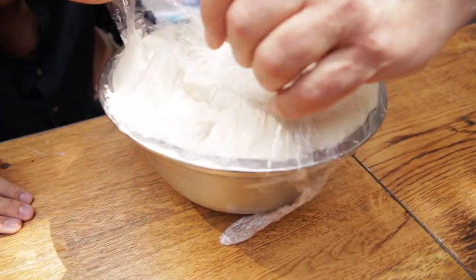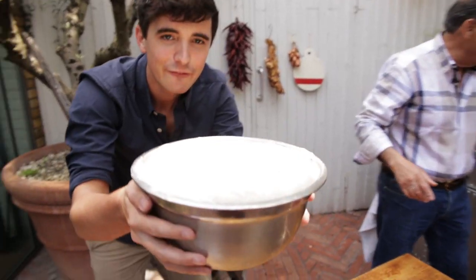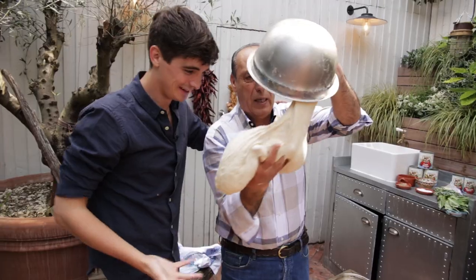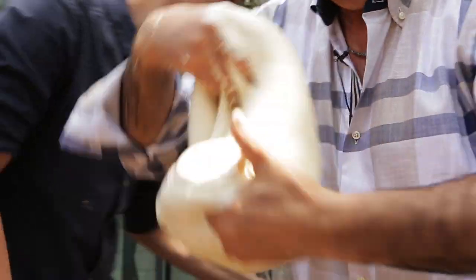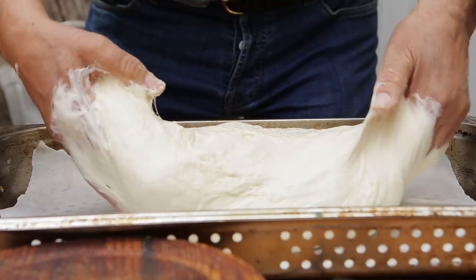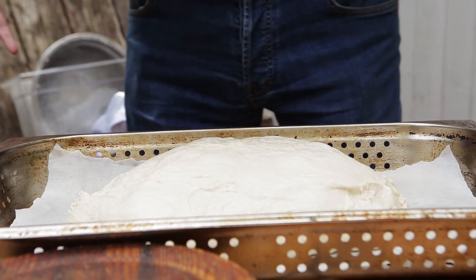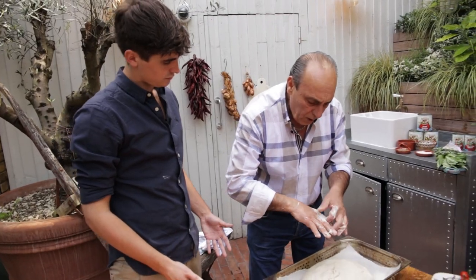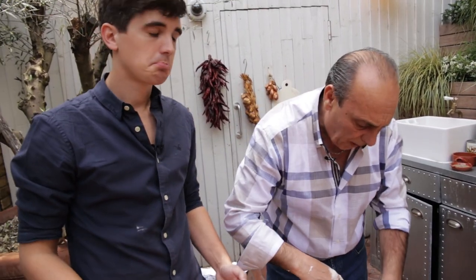Look at this — I want to smell it. Oh, look at that stretch! Fantastic. Look, I got rid of this. That's the magic touch. You need that if you're going to make focaccia. The magic is that you need to rest for a couple of minutes before you can start to shape, to spread.